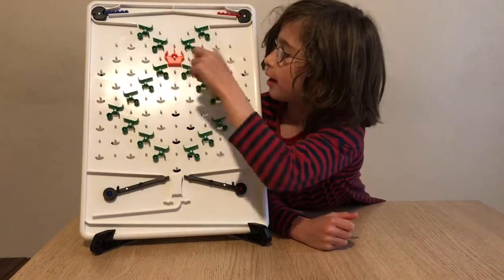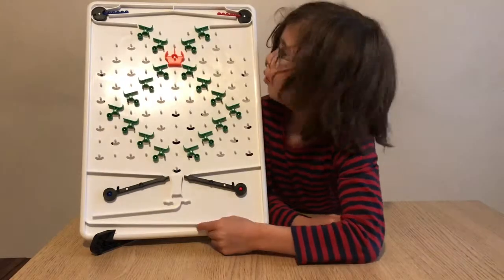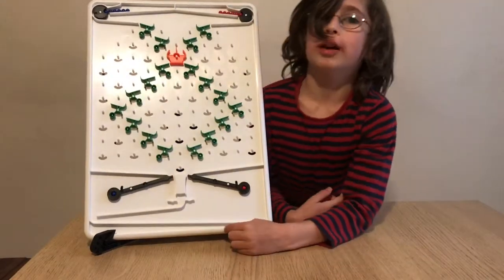You see these balls? I'm going to go through this and I think it will go red, blue, red, blue, red, blue, red, blue.